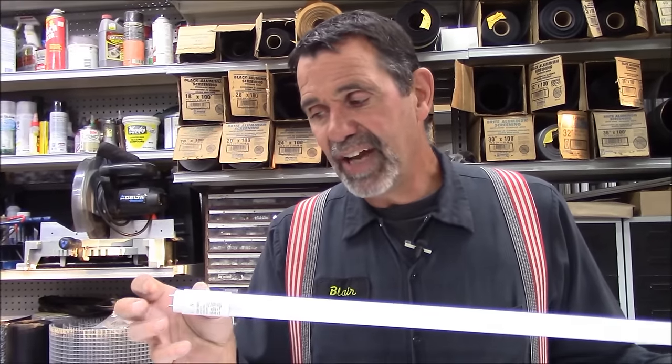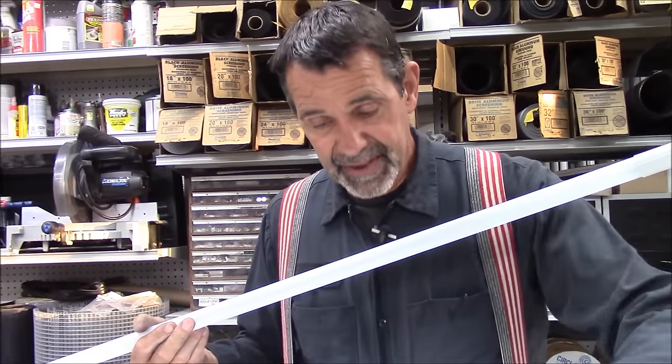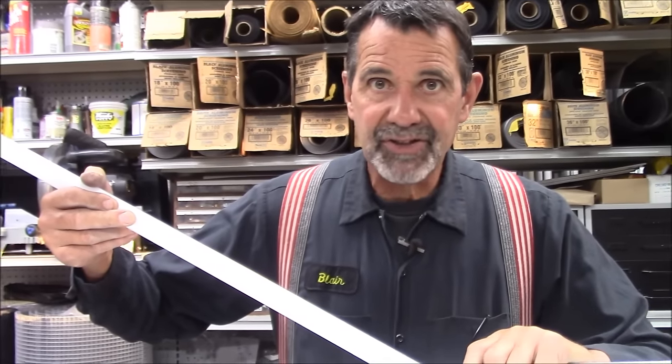What we sell here at our store is a four-foot LED that replaces a four-foot fluorescent light bulb. What's very cool about this — and it's relatively new — is that this bulb can be wired with 110 coming to one end, 110 coming to each end, or you can even leave the ballast in the fixture and simply plug the bulb in with the ballast in.